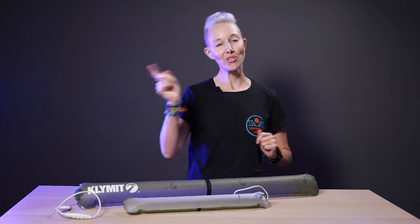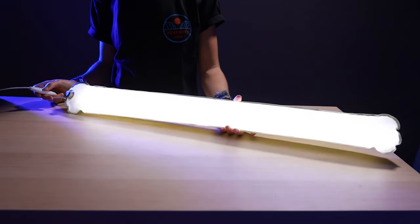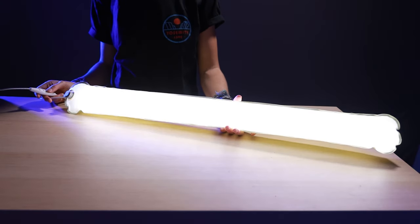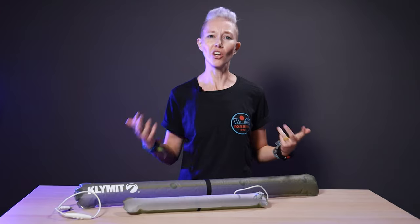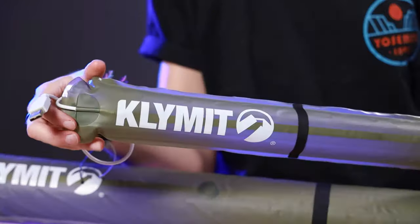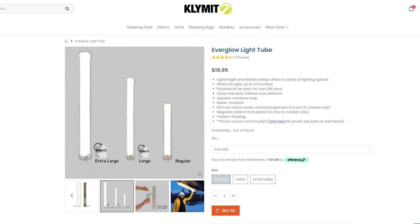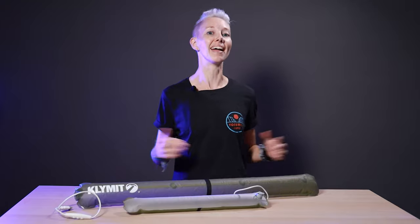Alicia here with Tara Drift and one very nifty inflatable light tube. This is the Everglow Light Tube from Klymit. You may know the brand name for their high-quality inflatable sleeping pads, but they also offer sleeping bags and even camp chairs. One of their newest pieces of gear is a trio of inflatable light tubes, and they're pretty dang rad.